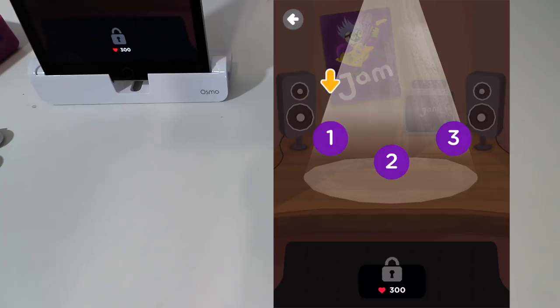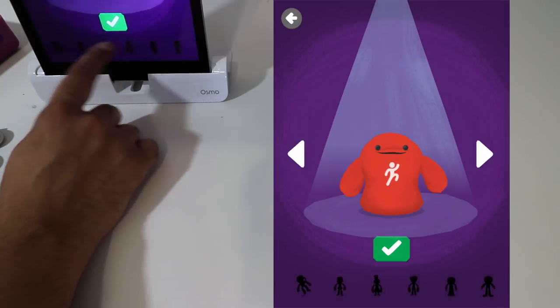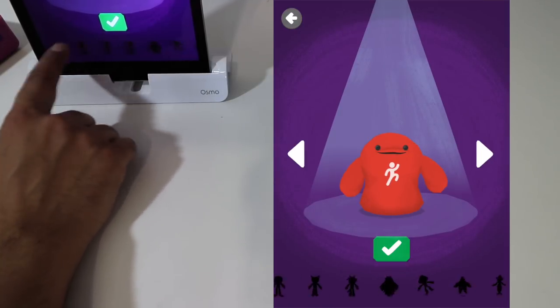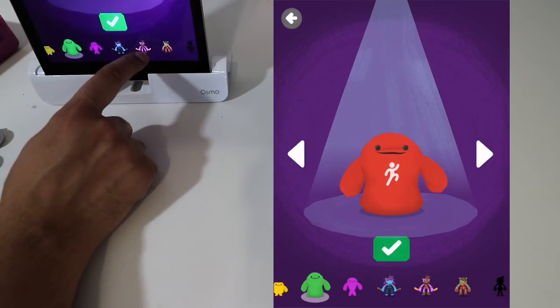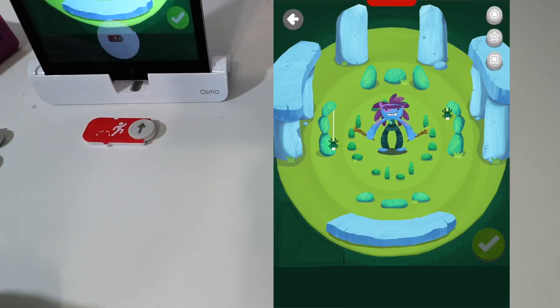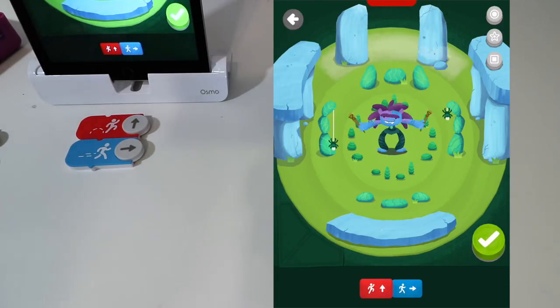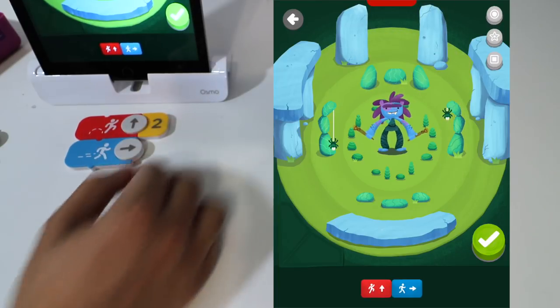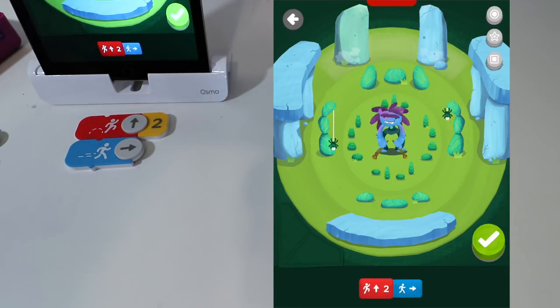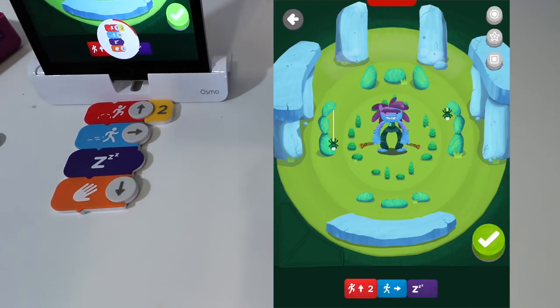Let's click on the studio itself and then click on number one. From here we select the different character we want — the further we go, the more characters there are, so you have to unlock them as you play. Now we can go ahead and use different sounds. Numbers will give us like two beats. And then we can do a different one — this here is sleep, so it will pause in between and then continue.